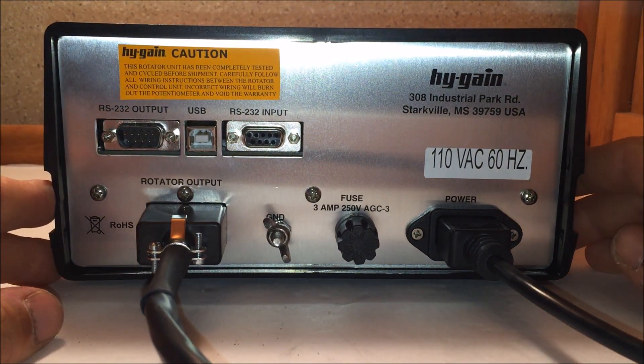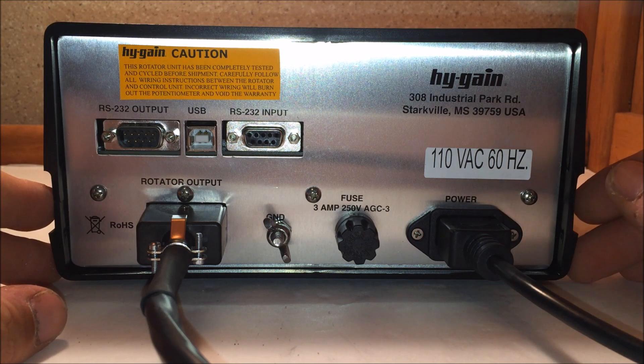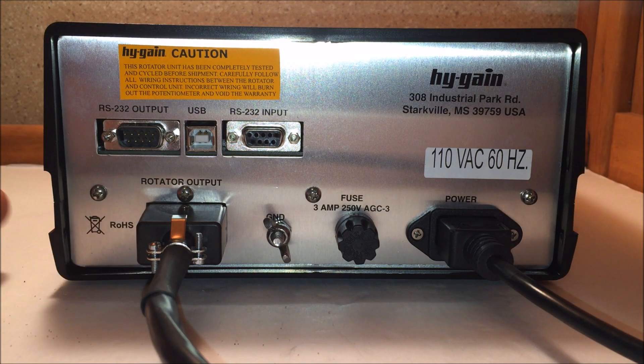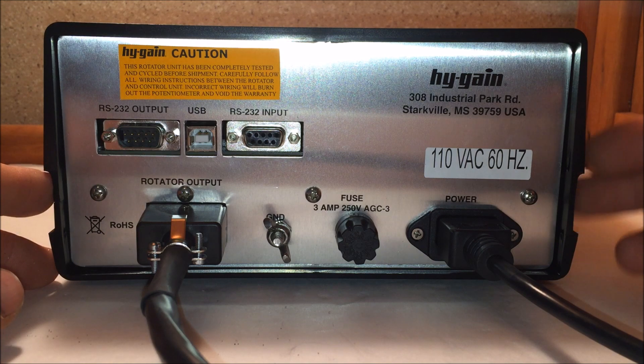A lot of people like to homebrew, and that's what keeps the hobby interesting. You have the option of building your own cable — the pinouts are in the manual. So let's take a look at the rotator itself and what it's doing.